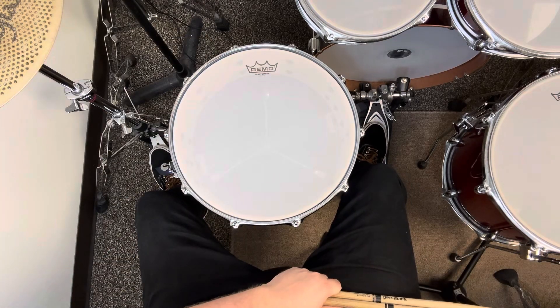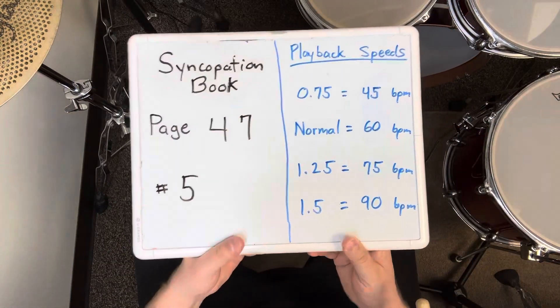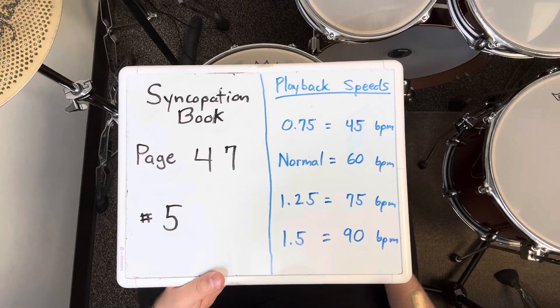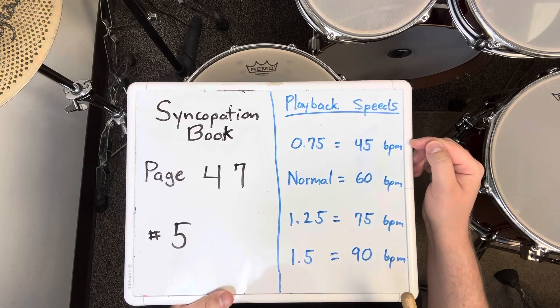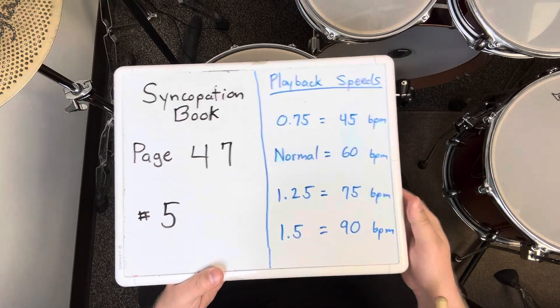That was exercise number five on page 47 of the syncopation book. I played it four times in a row at 60 BPM. If it's too challenging, slow down. If it's too easy, speed up.